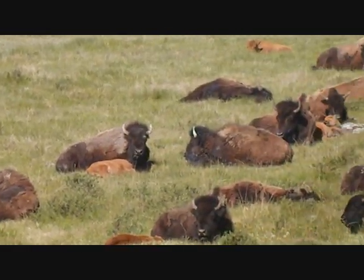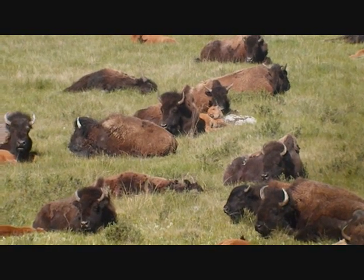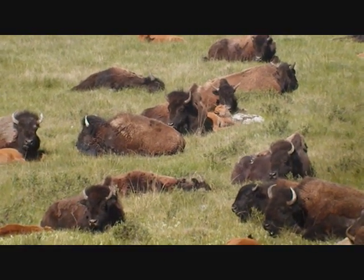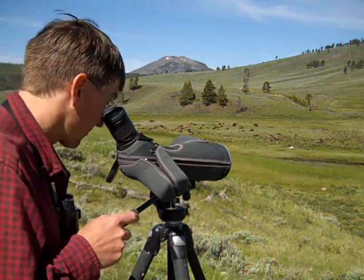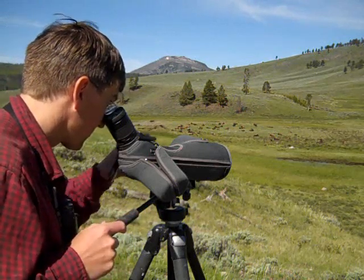It's a cool summer morning in Yellowstone National Park, and this bison herd has just finished its breakfast and is laying down to chew through its cud. My name is George Buhmann, and I'll be sharing with you some thoughts on sculpting these creatures from life.